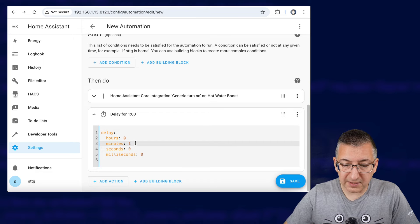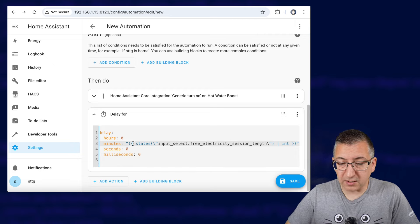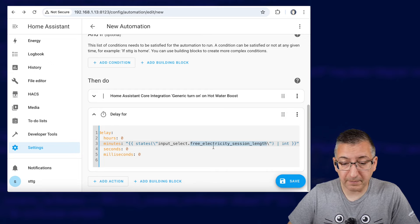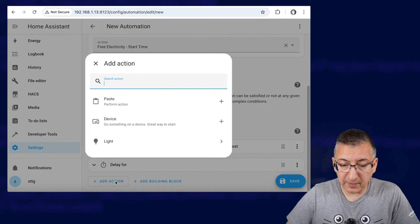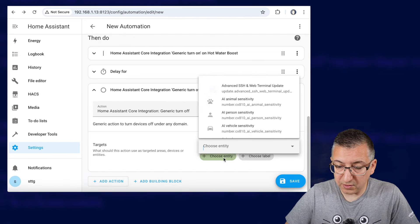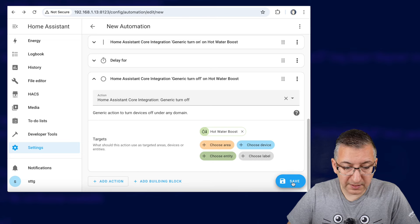Now this minutes section you need to replace with this little bit of configuration here. Note it was very important to use the same entity names when you created those helpers earlier on, because now that means it will match these values here. If you use different names you've got to figure out what your entity IDs are and change them here. So we're delaying for however long the session length is. Then when the session is finished we're going to add another action and we're going to Turn Off — choose entity hot water boost — and click on Save.